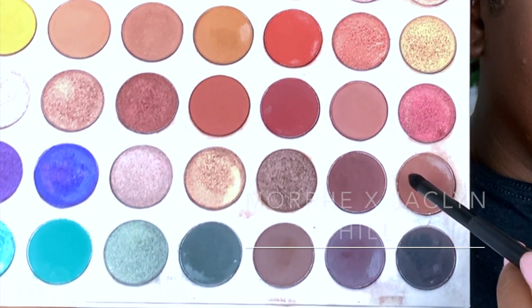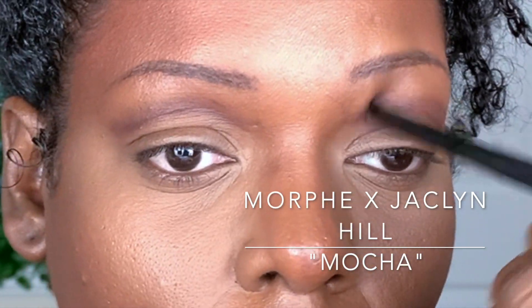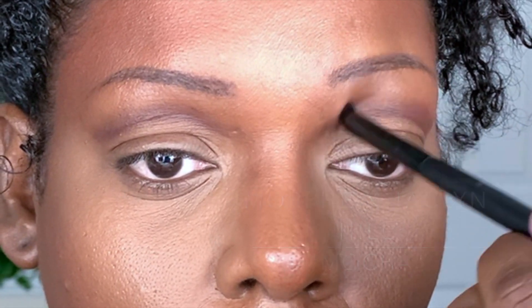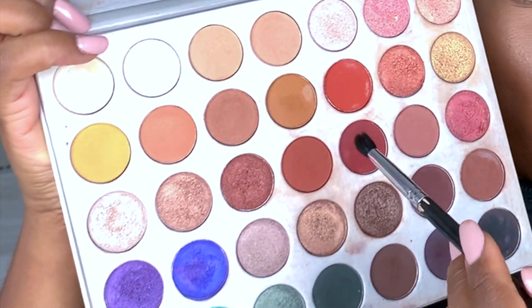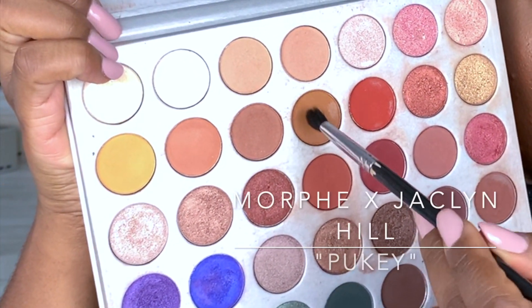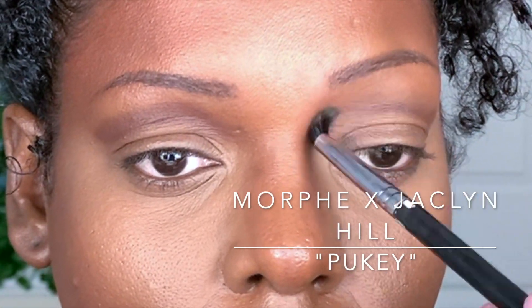Next, with a blending brush I take a brown slightly darker than my skin tone and run it along the cut crease above my top lid. Then with another crease brush I use a brown that matches my skin tone exactly to blend out and soften that cut crease so it looks very natural.